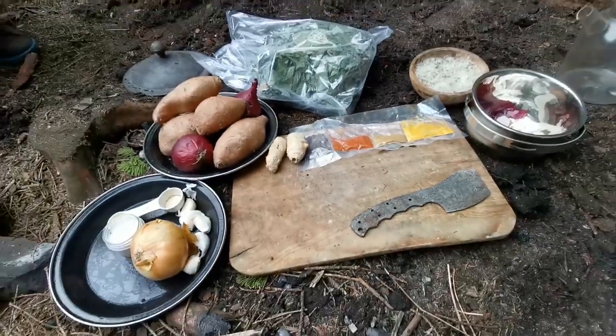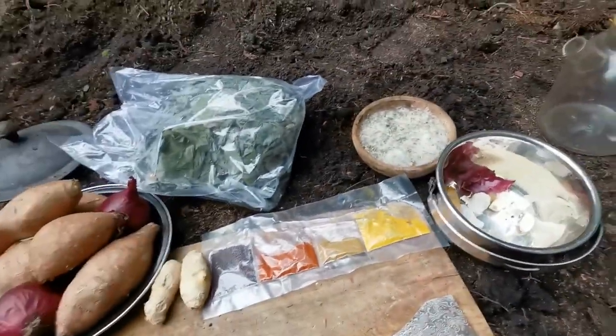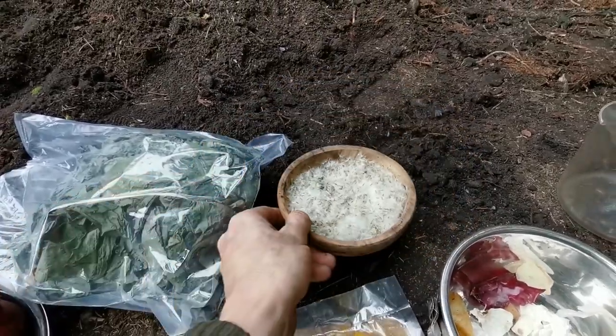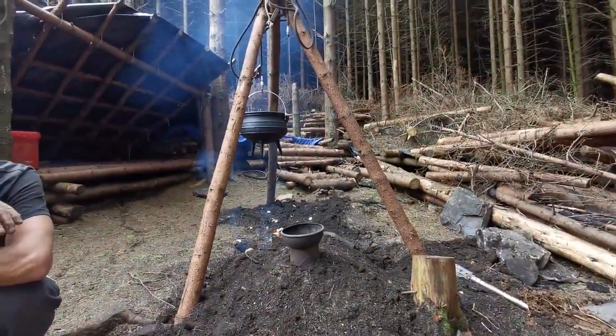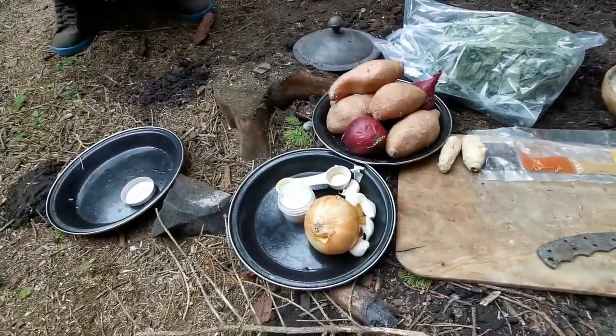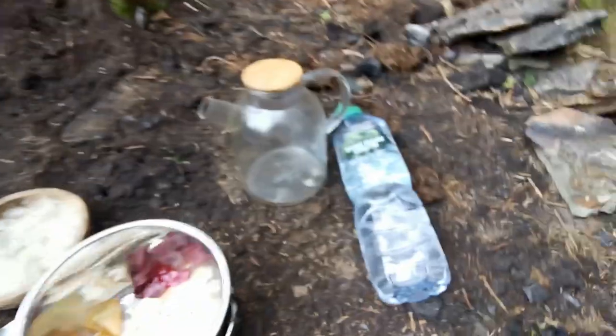What we're making today is a variation of saag aloo - the Indian spinach dish - except we're using bistort, a sweet dock that we collected to make dock pudding, with a little left over that I dried. Here we go: we've got turmeric, cumin, paprika, mustard seeds, garlic - and these are some dandelion seeds I'm going to spread about the area. Sweet potatoes and onions, and we'll get them processed and chopped up. Onions and spices first.